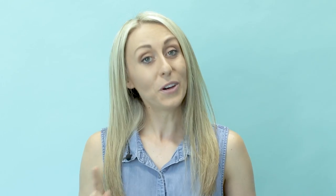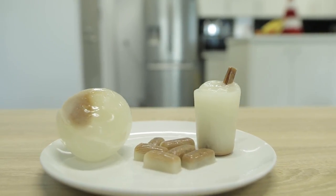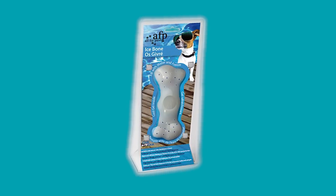Number one: ice blocks. The first way to keep your dog cool is with a doggy ice block. You can either make one at home with some mints and wet food mixed with water and frozen into a block, or you can buy products specifically designed for making doggy ice blocks like the All 4 Paws ice bone.